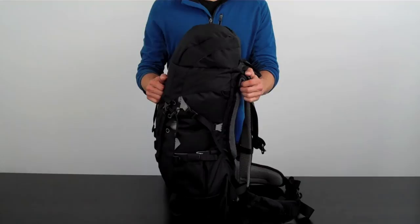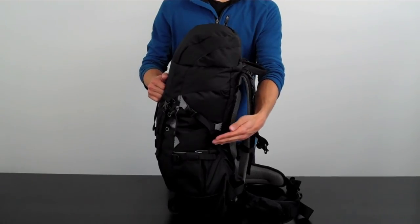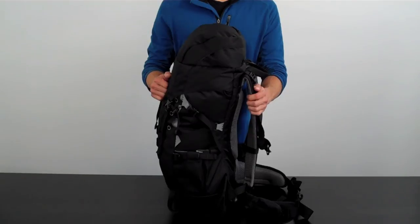The Samurai truly is a complete package. It is hydration compatible, has compression straps, accessory mounts, a top grip handle, and an integrated rain cover. This backpack has it all.